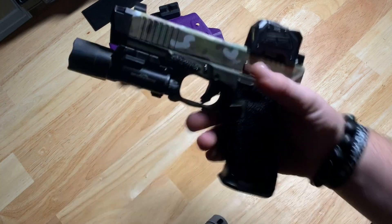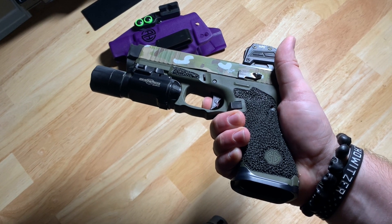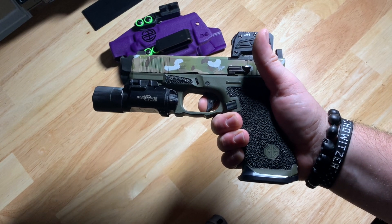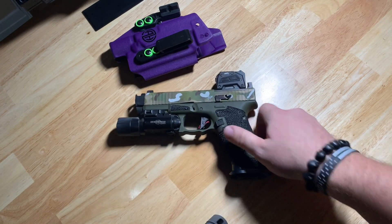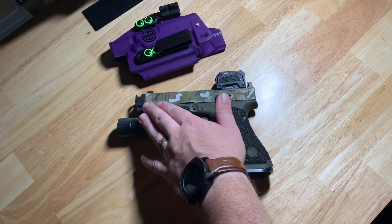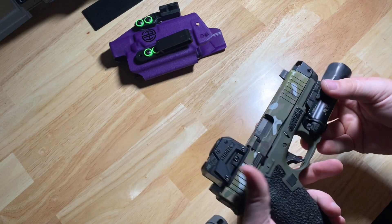Running the Overwatch Precision tack trigger. So take-up, wall, a little bit of creep, break, and very tactile reset. Really like that. I'm also running their half-blue magwell — I'm a big fan of that. It works very nicely with their OP base pads. You can still get in there and strip out a malfunction if you needed to. And the Surefire X300 — pretty standard on that. I've come to really appreciate the X300 line and I'll probably switch out to a Turbo at some point.